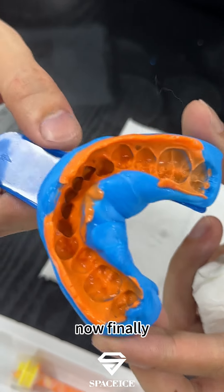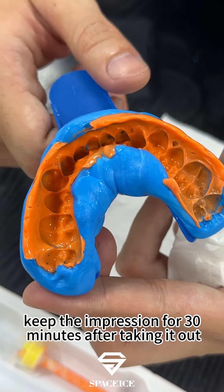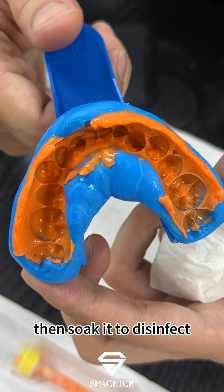Now finally, keep the impression for 30 minutes after taking it out from the mouth, then soak it to disinfect.